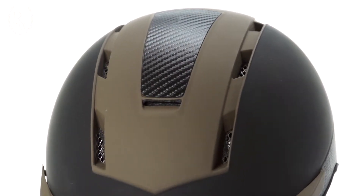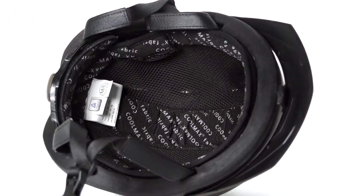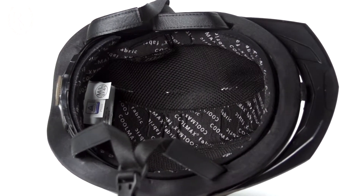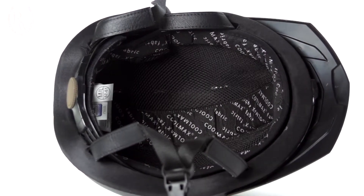The stainless steel mesh vents give you all day cooling and all day comfort. The liner of this helmet is awesome — it's removable and washable. It simply velcros out and you can throw it in the wash for a fresh smelling helmet every ride.